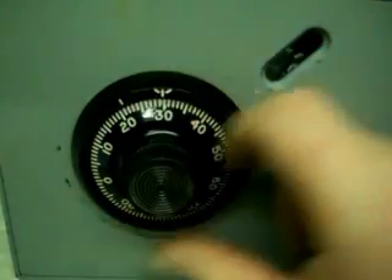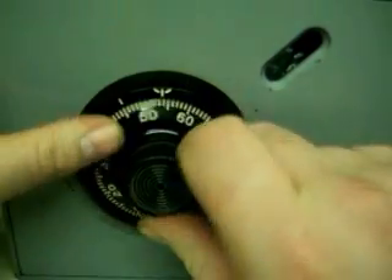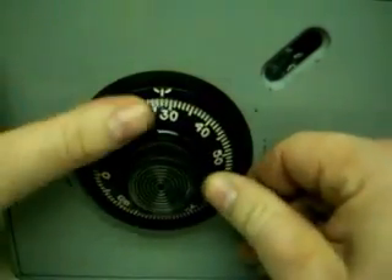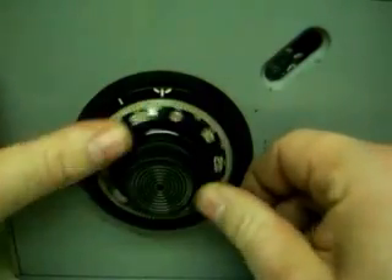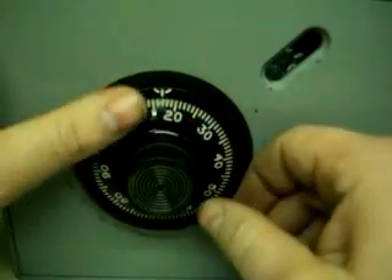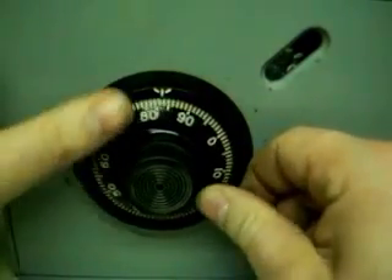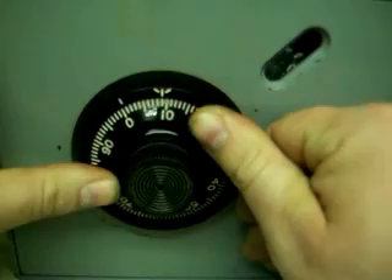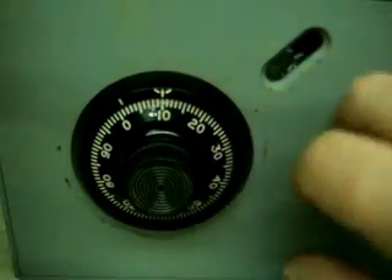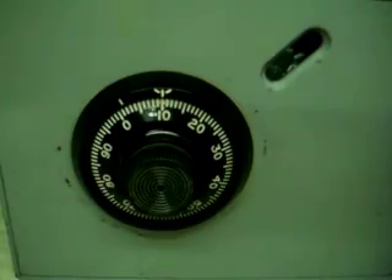Our first number is 10. Start the dial. So you dial 10 — once, twice, three, four — stopping on the fourth time. If you go past the number, you can't turn it back; you have to start from the beginning again.